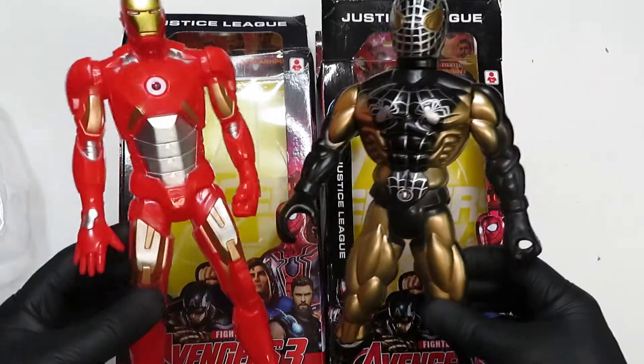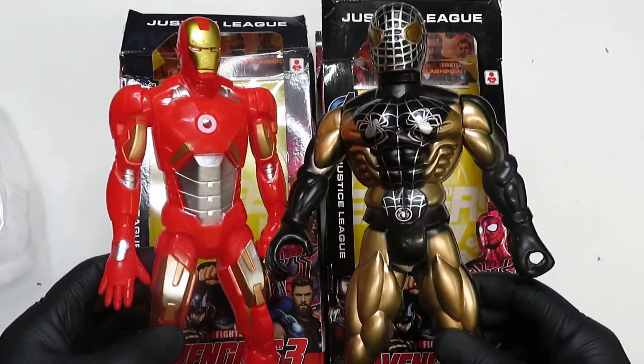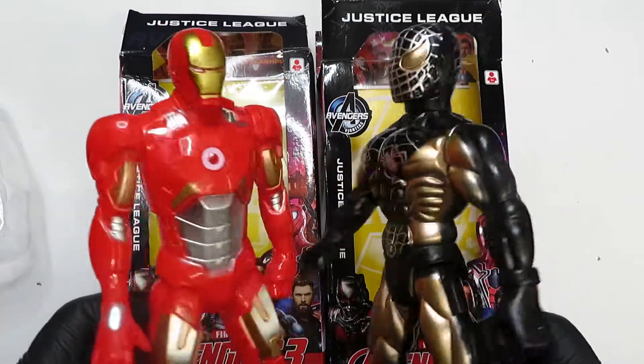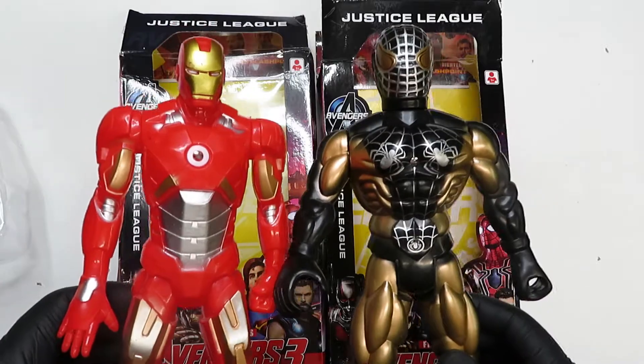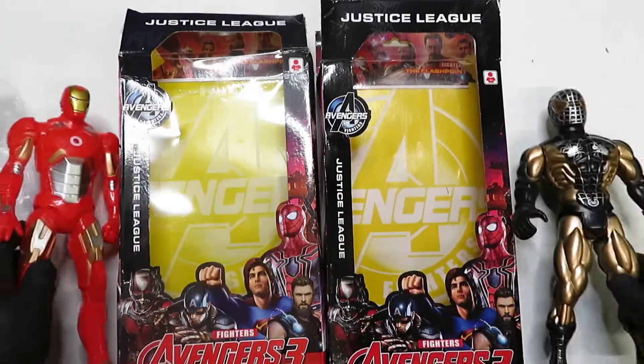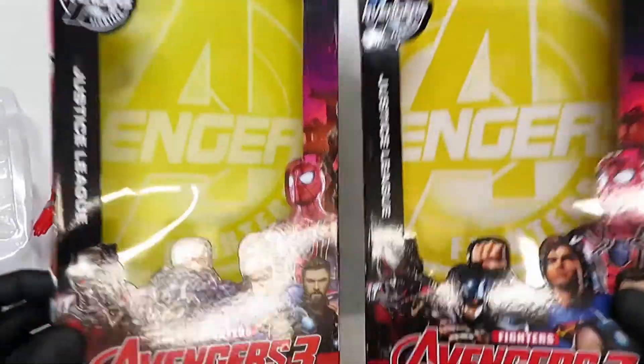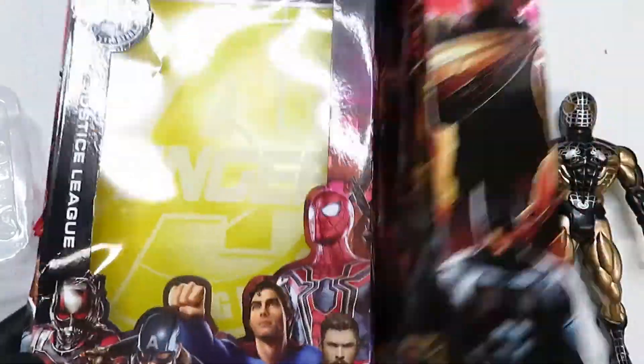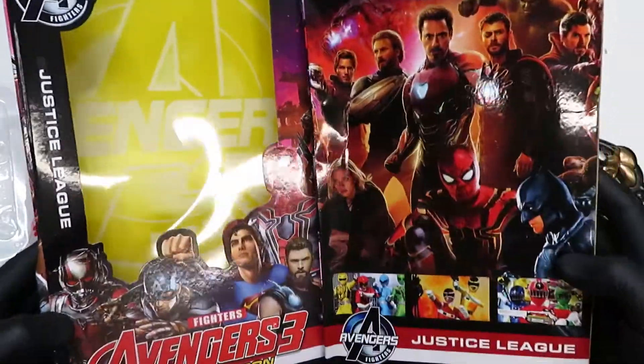The Justice League Avengers 3 Age of Ultron Flashpoint figures — wow, they kind of met expectation. I bought them because I love the boxes. That's what I saw — I saw these boxes and thought all these boxes are awesome, they're hilarious, these are going to be cool figures.